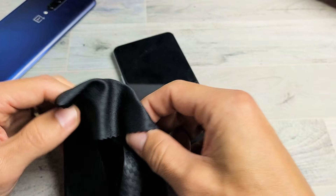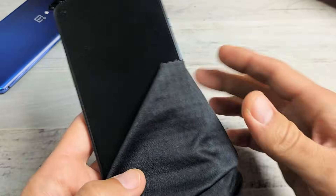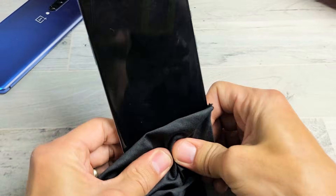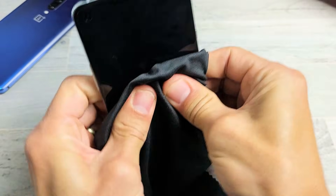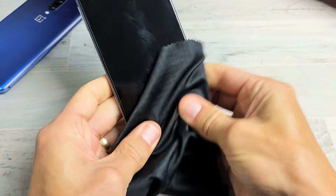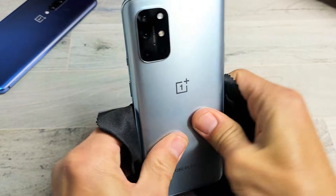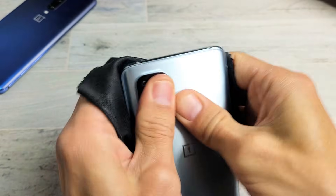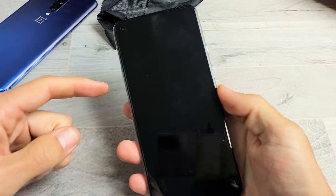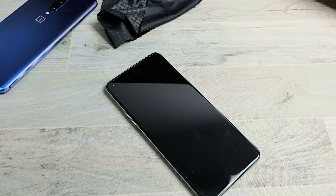If you're still down, the next step is the massage method — we're going to be massaging the phone. Start on the screen side, then do it on the back. You can use a cloth or towel if you don't want to smudge your screen. Hold your phone and press in with both thumbs, pressing on the back too — press all over, in the corners, all the way down. On the back side, give it a nice press all around, including around all the lenses. Then force a restart — volume up, power, press and hold both buttons, do not let go until you see the OnePlus logo.